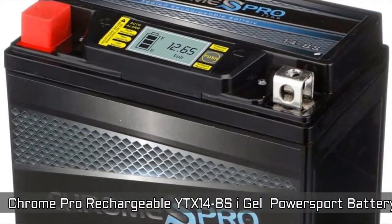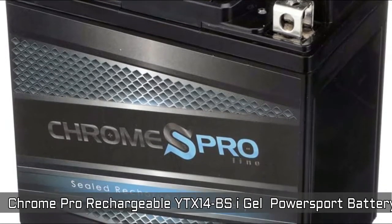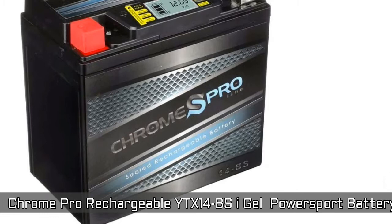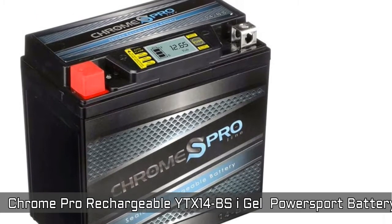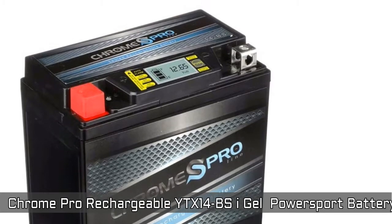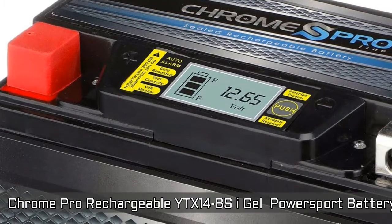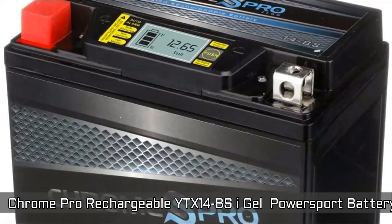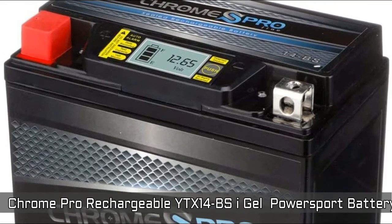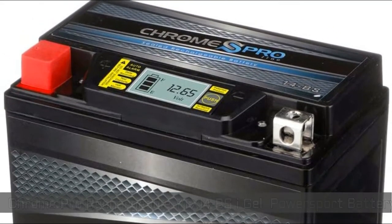Chrome Battery Rechargeable YTX14BS iGel Power Sport Battery. It's an AGM maintenance-free rechargeable power sports battery. iGel batteries are injected with gel electrolytes, creating a completely maintenance-free operation. An LED digital display screen reads the battery alternator voltage and warns you of low voltage. It ships fully charged and ready to go — simply connect and you are ready to go.